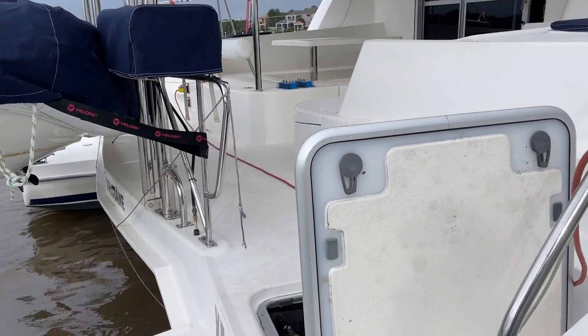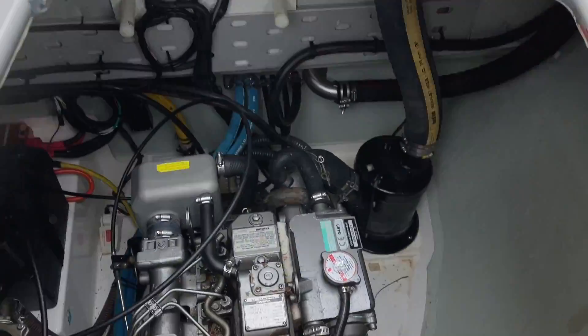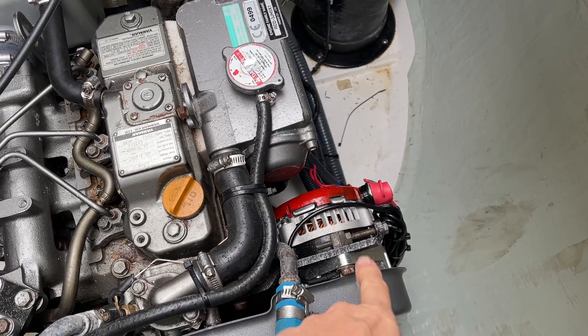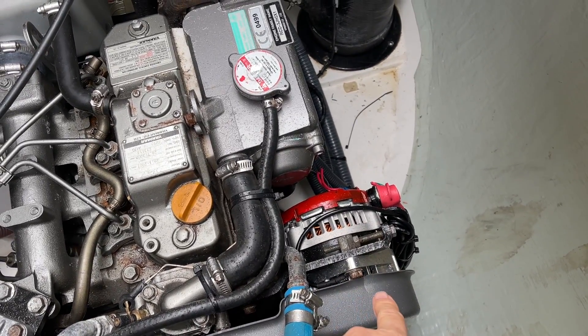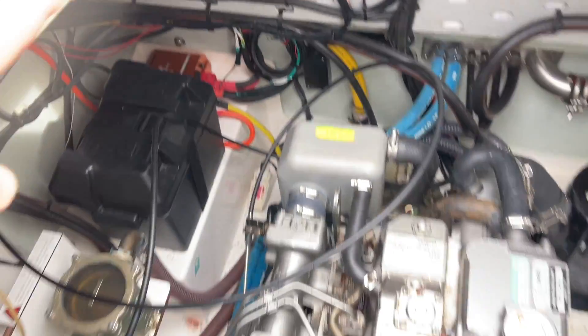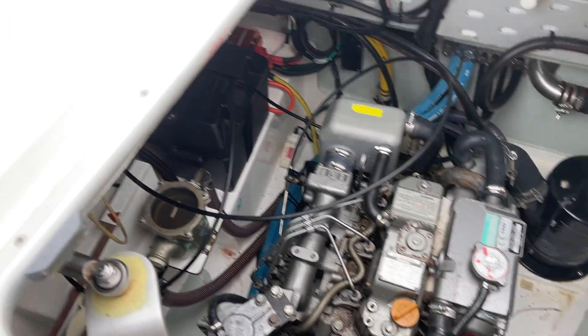We've actually got two Scotties on this boat and we will start the engines. Starting right at the back here in the engine bay — the first thing we did on these Yanmars was replace the Yanmar alternator with a 250 amp alternator. We installed a Scotty on either side to pull the power out, and we're getting incredible power out of these alternators.